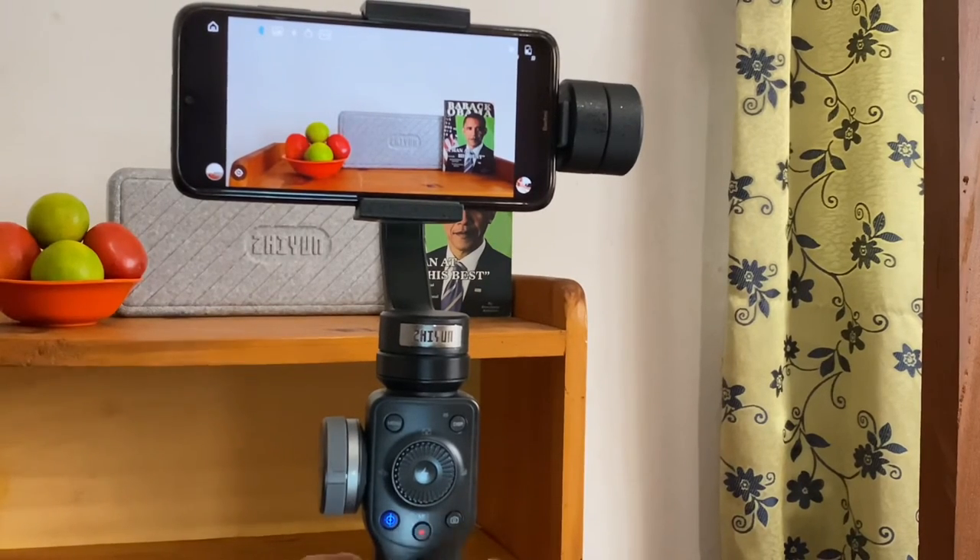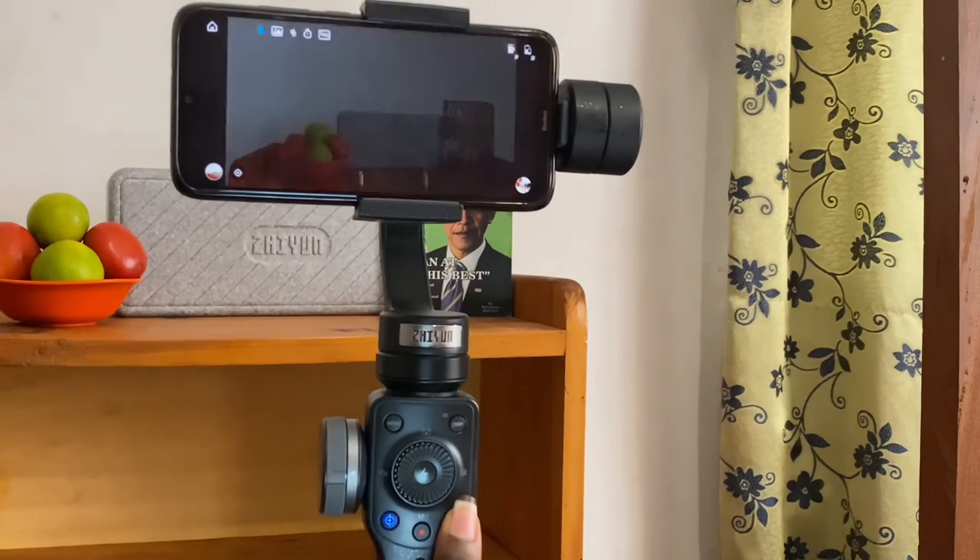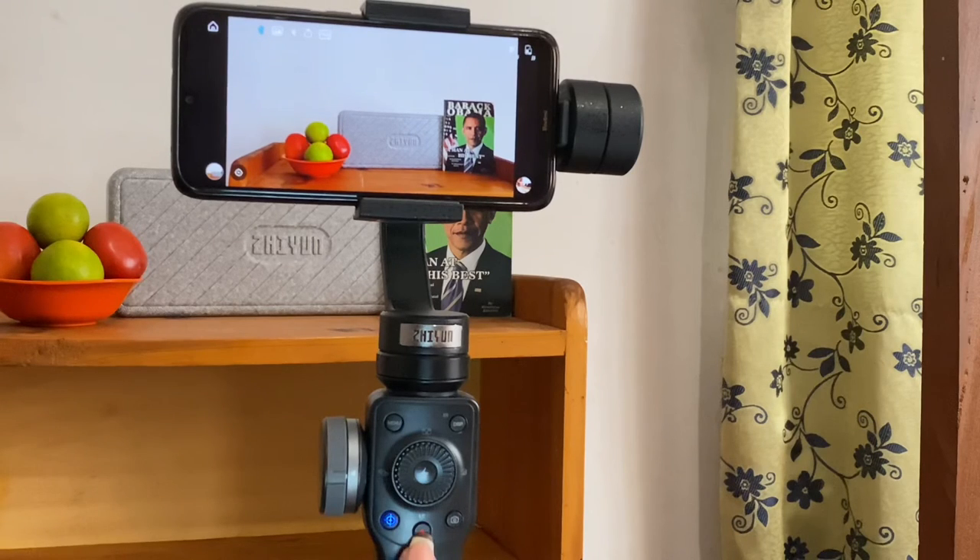To take pictures, press the camera button. To record videos, press the recording button.